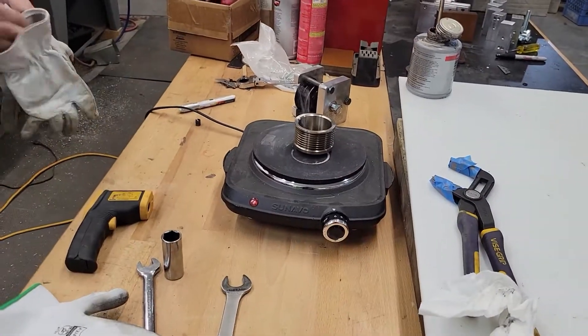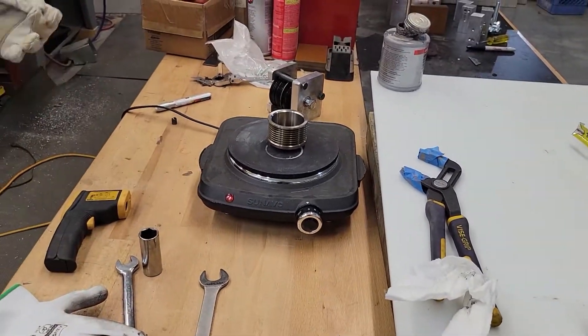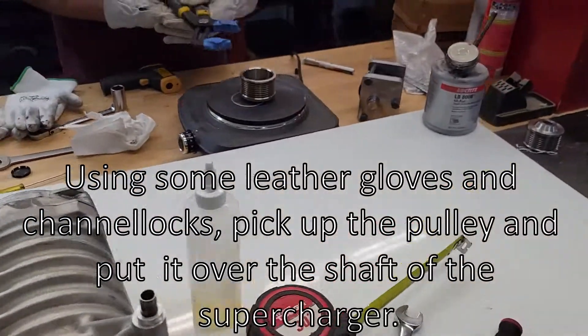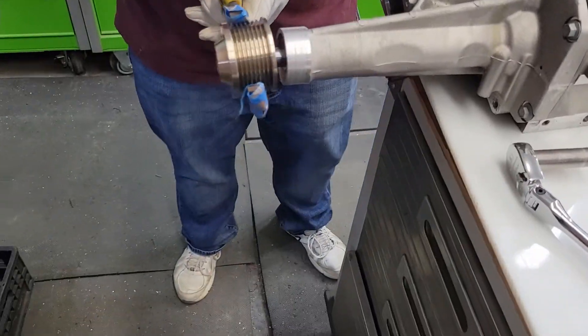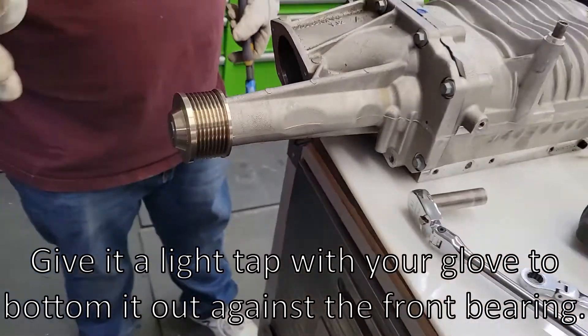Get some leather gloves — thicker the better. I still don't use the gloves directly except for the last possible minute. Tape on. Done.